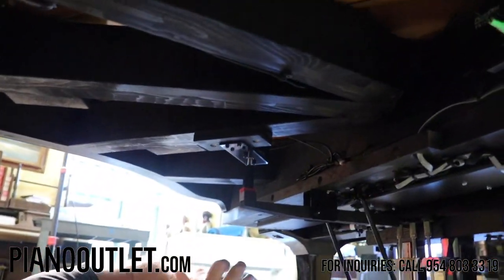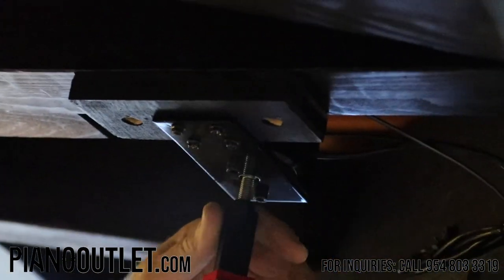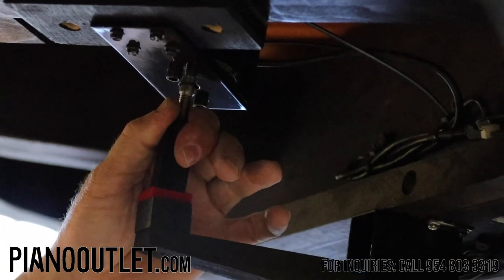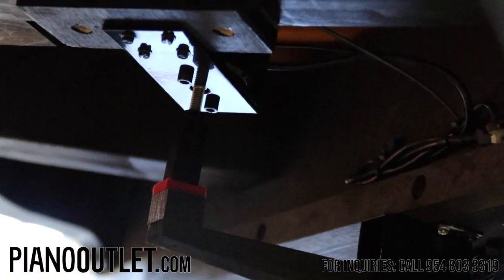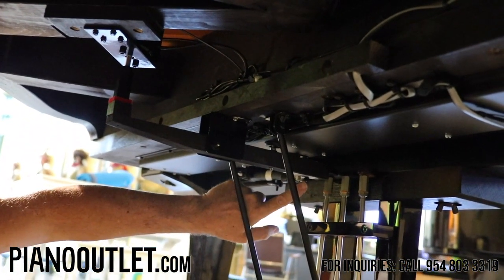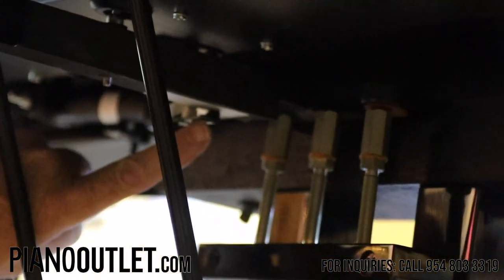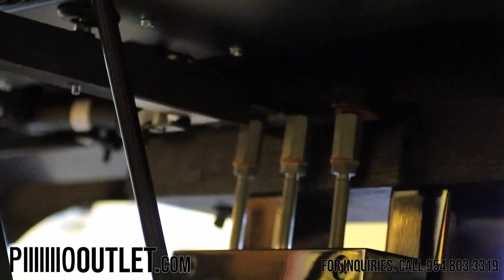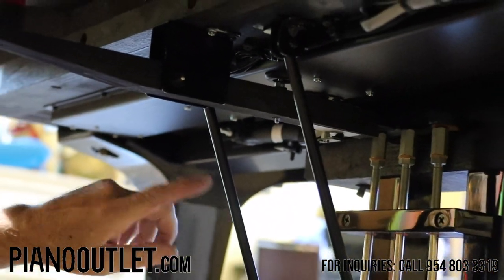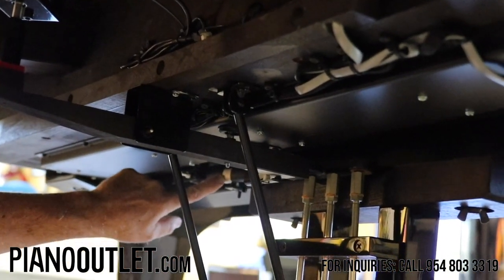Okay, so underneath here are your components. This is the pedal solenoid — when your software tells the pedal when to play, this goes down and pushes the pedal up. Over here on the pedal lever is the pedal solenoid lever. Over here is the sensor for the silent system and the record strip — when this goes down, it sends a signal to sustain the electronic sound of the piano.